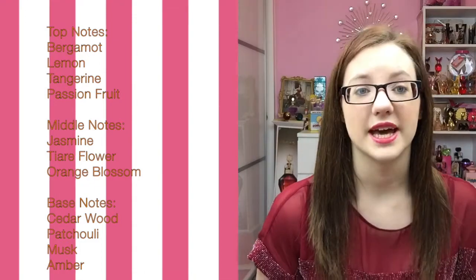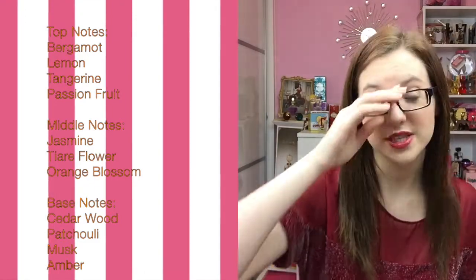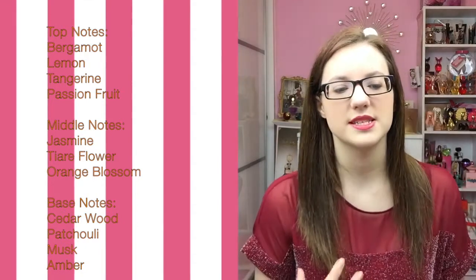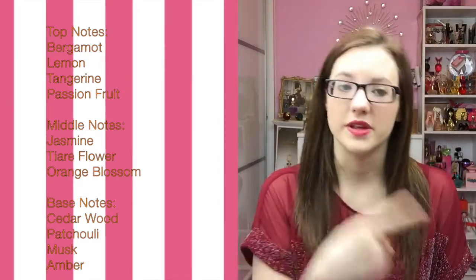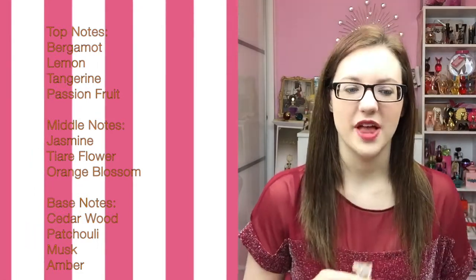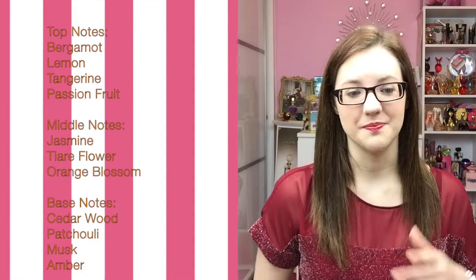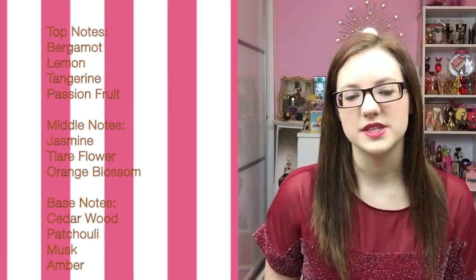The top notes are bergamot, tangerine, lemon, and passion fruit, so the top is a very fresh, bold citrus opening. The top also has a maturity to it as you can smell the middle notes blending in from the first spray. The middle notes are jasmine, tiare flower, and orange blossom, so the middle is like a white floral that blends well with the citrus notes from the top.